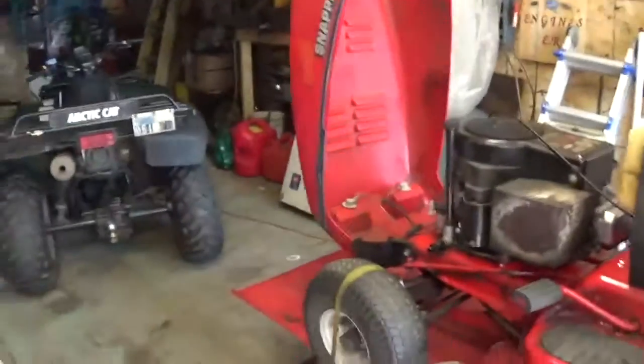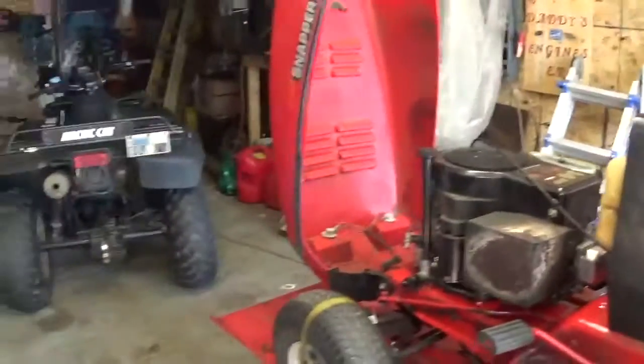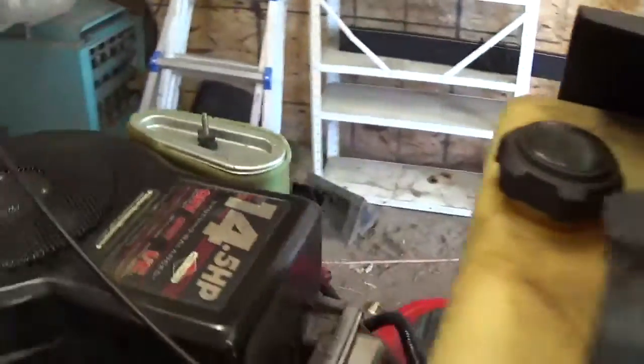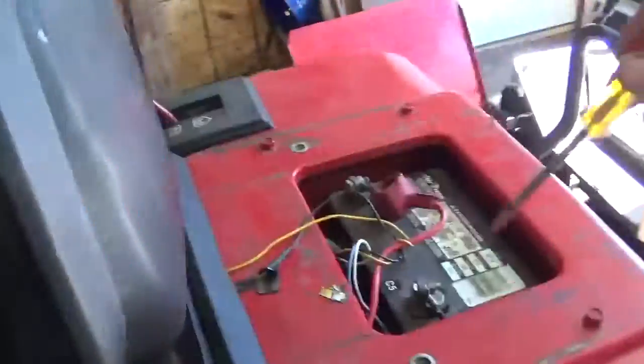So the lawnmower seemed to work. I put the head gasket in it and then I put a new valve cover gasket in. I just had it run for about 15 minutes and it didn't smoke one bit. I set the valves — hopefully I set them right — so I still know it's still bad. I turn the key on.